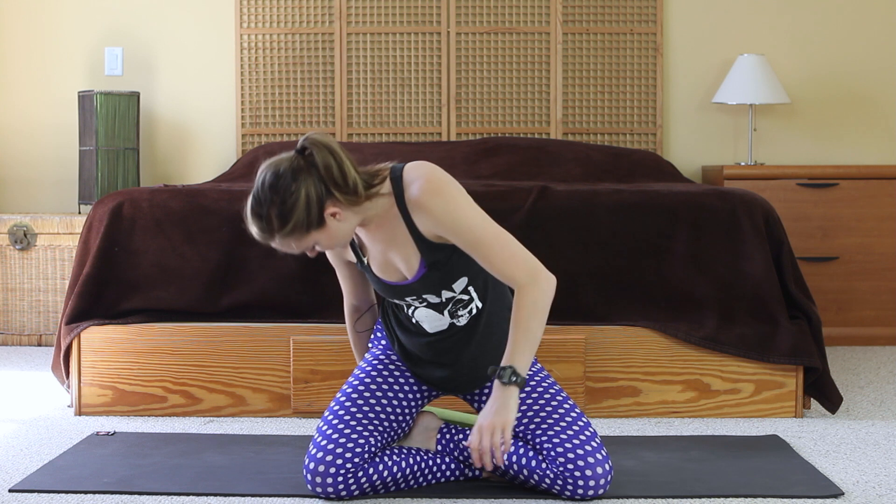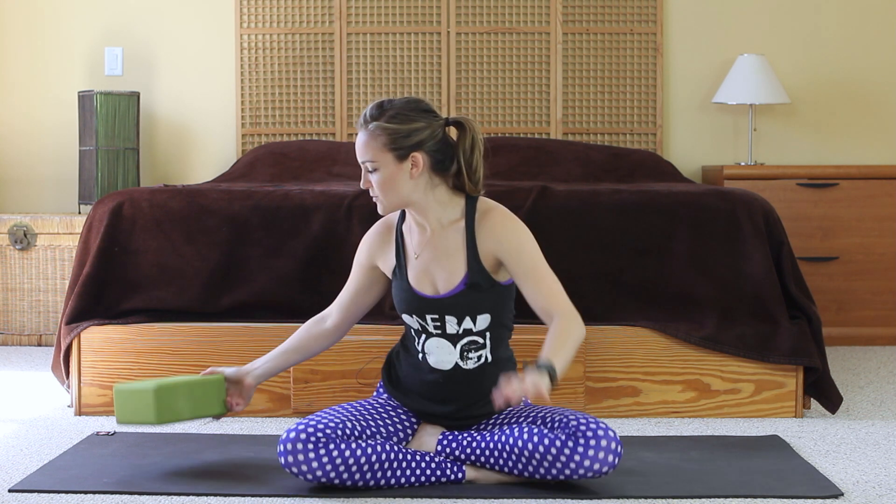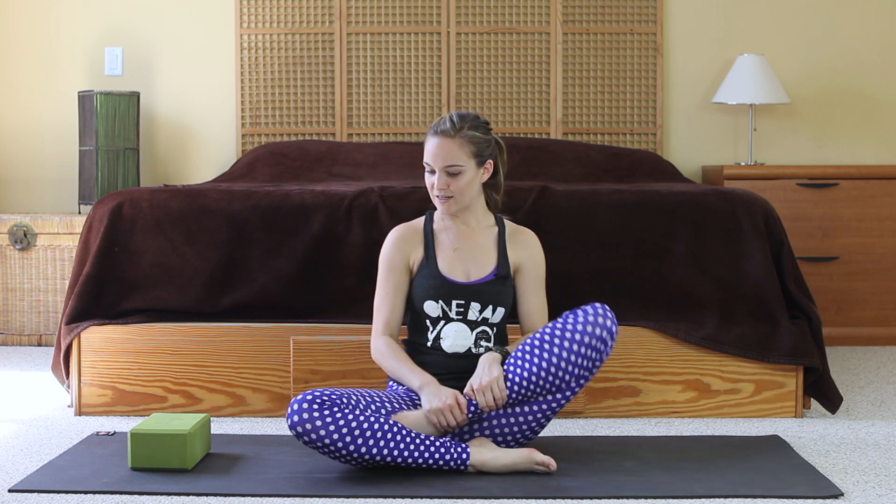Today we're going to be sitting down or lying down through most of it, just depending on how you're comfortable. But either way, we're going to start sitting up. If it is really uncomfortable for you to sit with legs crossed and chest lifted with correct posture, grab your block or pillows to prop yourself up a little bit so that you can fully relax. I want you to be totally comfortable here, so take a second to get settled and meet me in a comfortable seat.